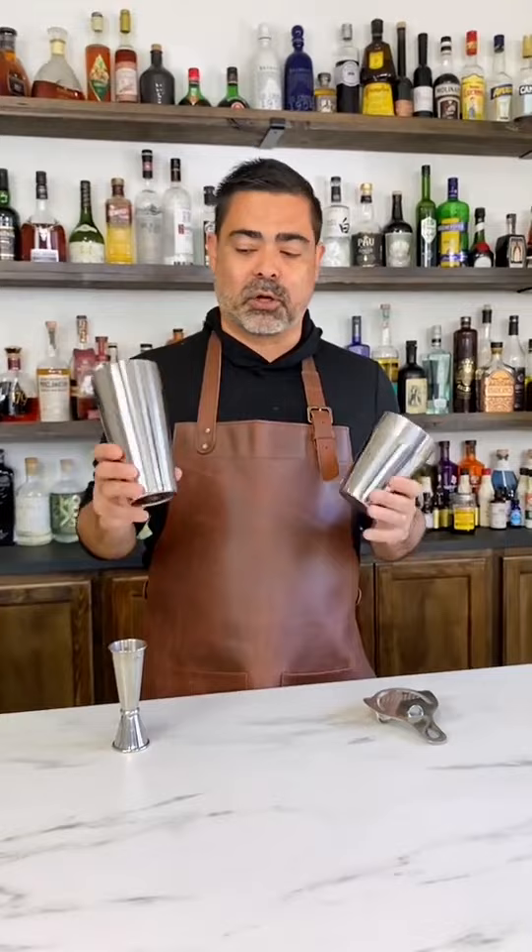You have four pieces here. One of the most important parts is a jigger that has good, consistent measurement lines. This is going to give you repeatable, delicious cocktails.